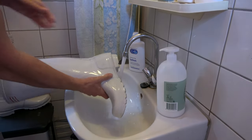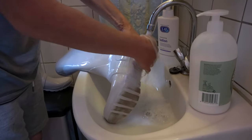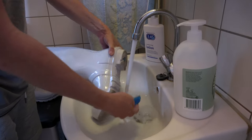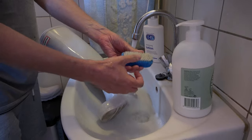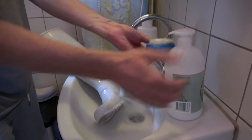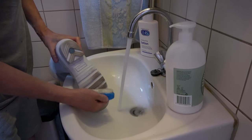Now we get to the sole. As you can see, that's quite badly stained, so I'll make it wet, make sure the brush is wet, put detergent on the brush, and now I start rubbing the sole.